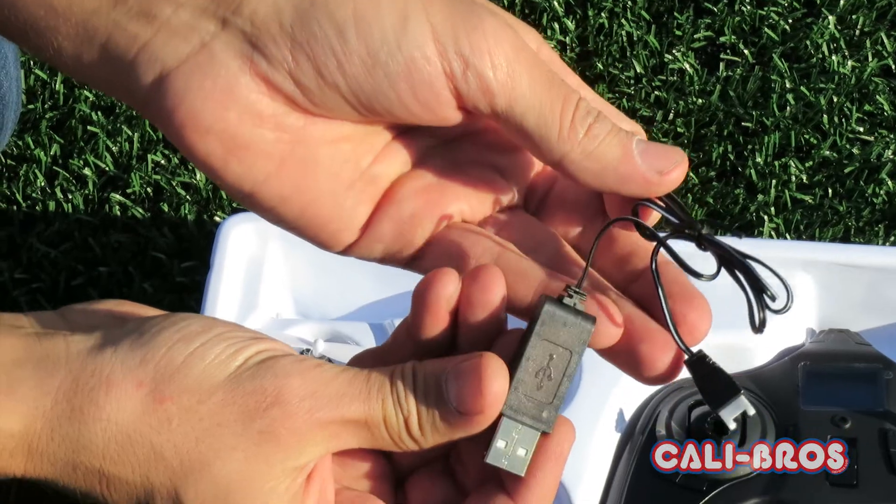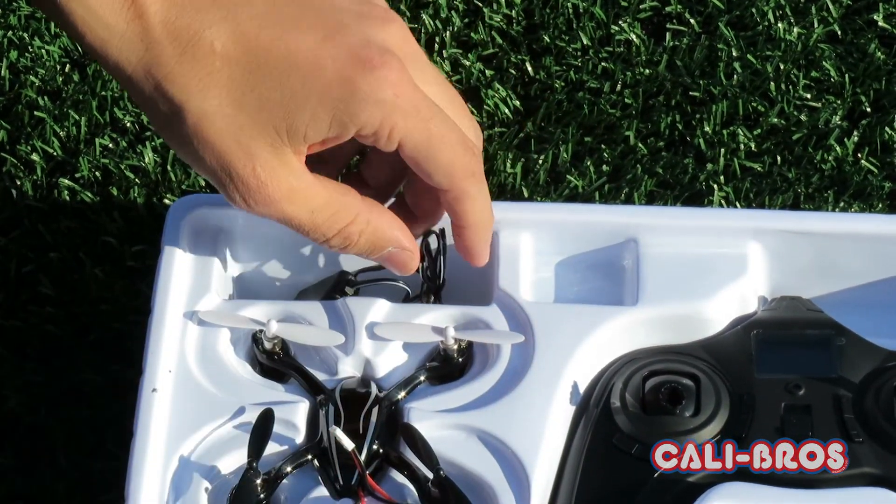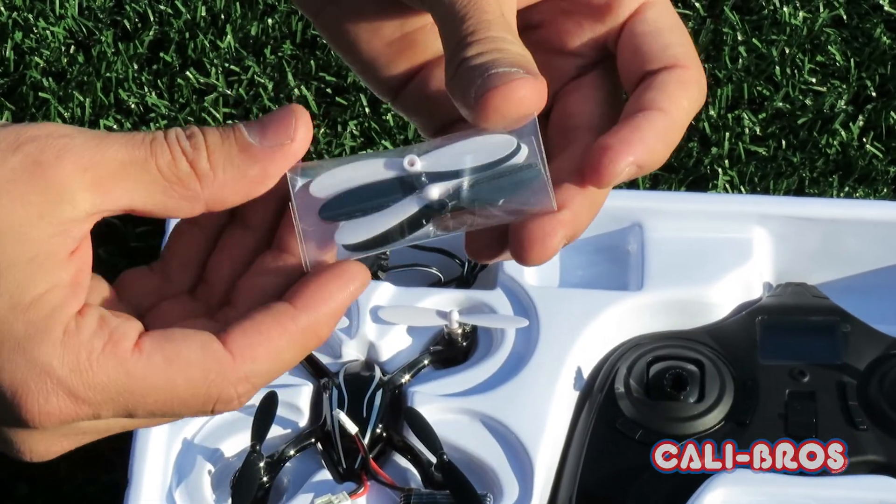This also comes with a USB charger — plug it into any USB port to charge your battery for the quad. It also comes with a spare set of propeller blades.